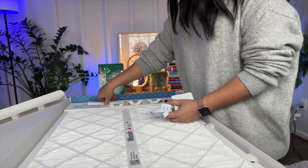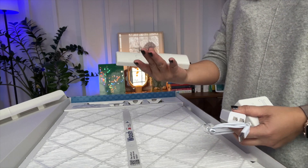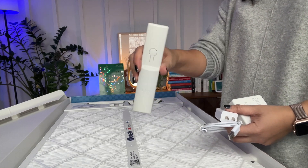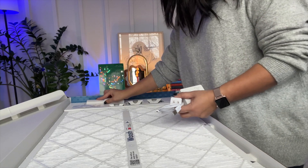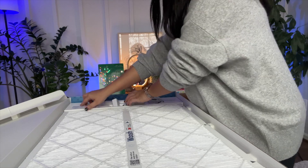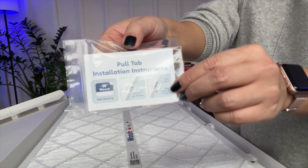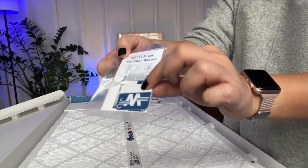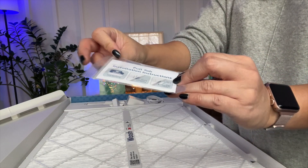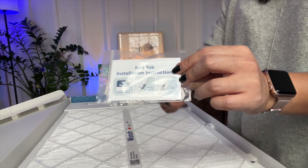It also comes with a gateway that connects to the filter, and that needs to be placed near the filter by your HVAC system. And there are also pull tab stickers that you can attach to the frame to make it easy for you to pull out the filter frame when it needs to be replaced.